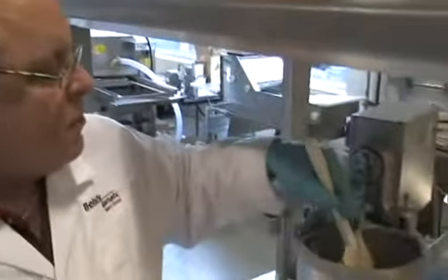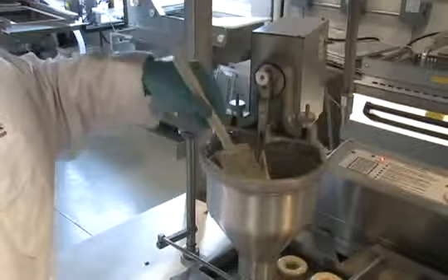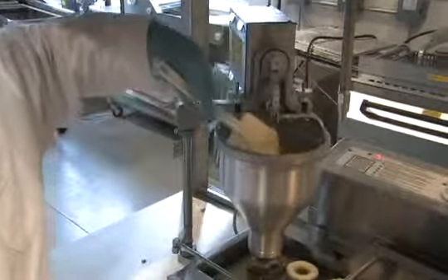When you start getting low on batter, scrape your hopper and scrape the batter towards the center of the hopper. This way you'll get as much batter as possible.